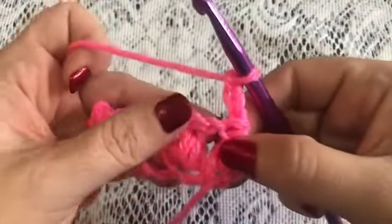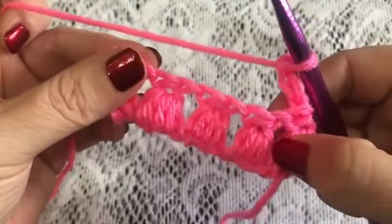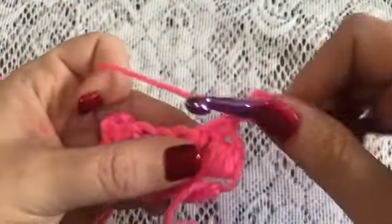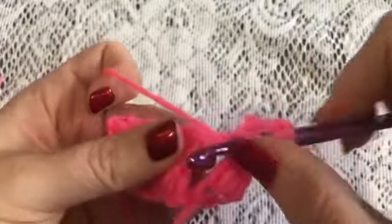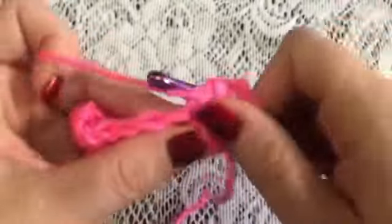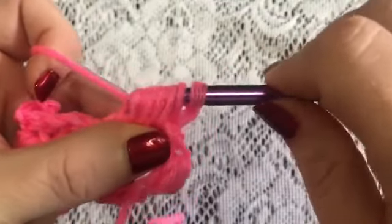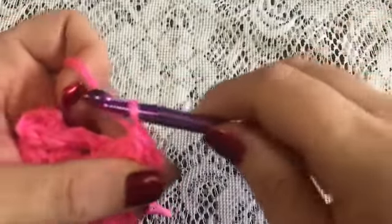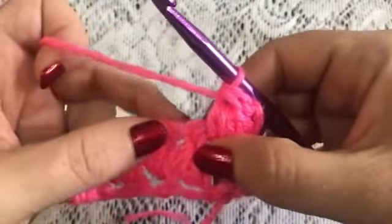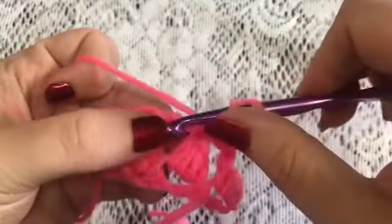For Row 2, you're going to put one pineapple into each space between the previous pineapples. Yarn over, insert your hook in that space between, bring up your loop, yarn over — that's two, three, and four. That should have nine loops on the hook. Pull through the first eight, grab the yarn, pull through those last two, and there is our pineapple. We're not going to chain on this row, so you'll move directly to the next space, yarn over, and do another pineapple.